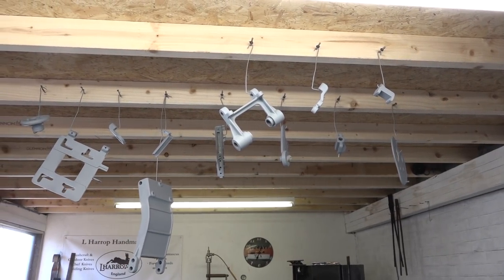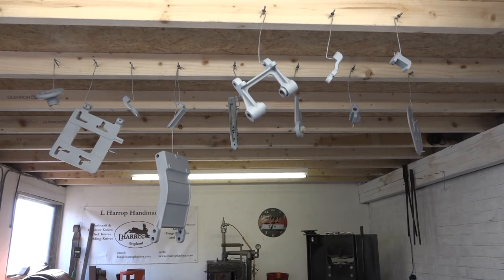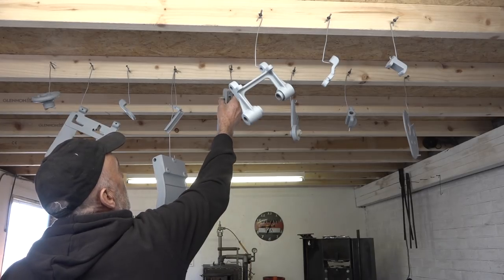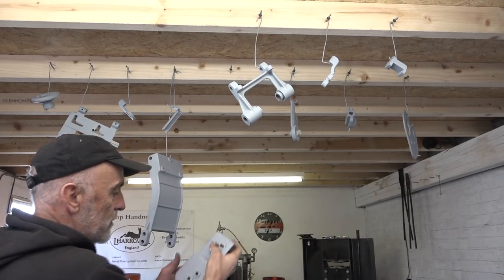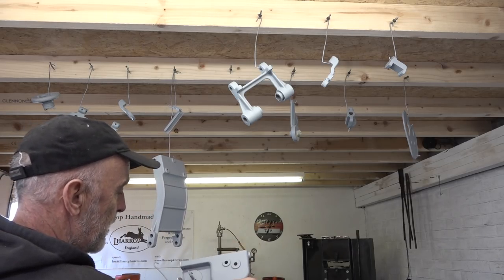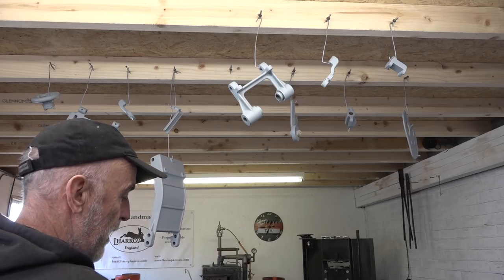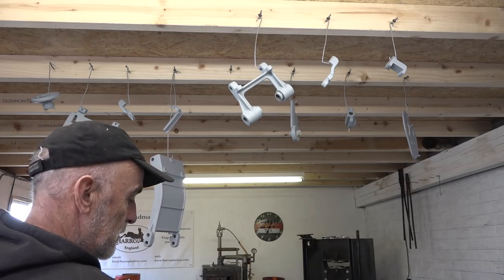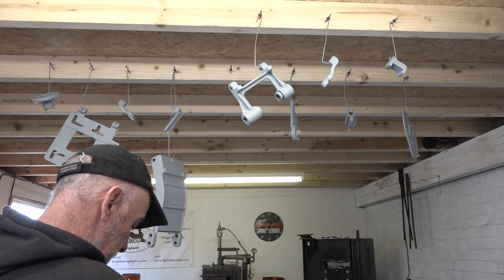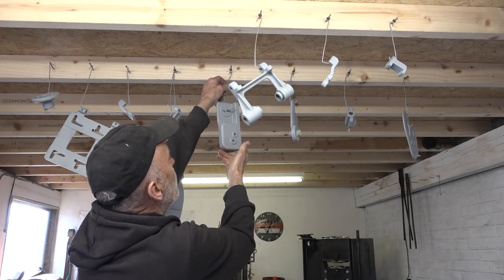Most of the work on this lathe has been cleaning all these components thoroughly, degreasing them and getting them ready for etching primer. Not so much the painting really - that doesn't take long - but it's all this cleaning that takes the time. But anyway, we're done now.